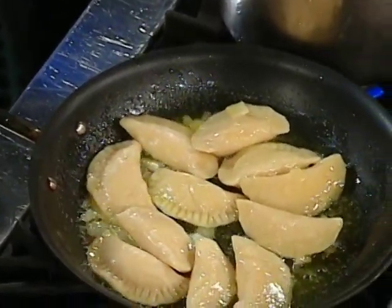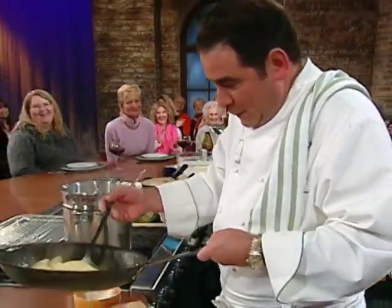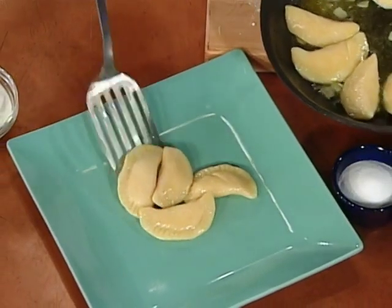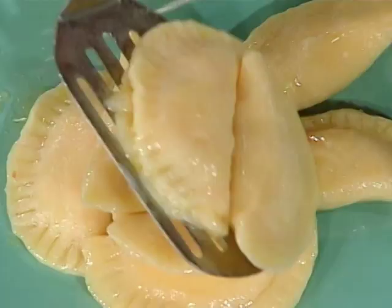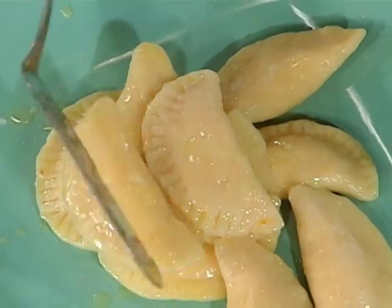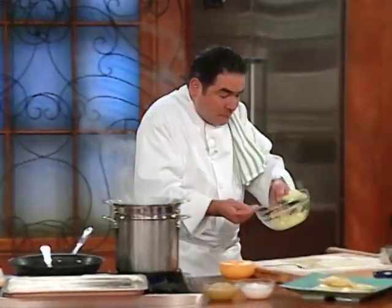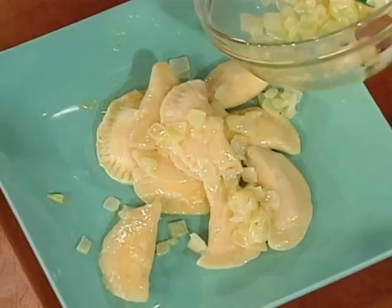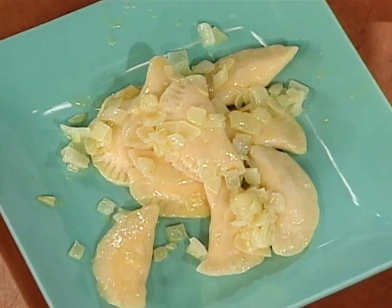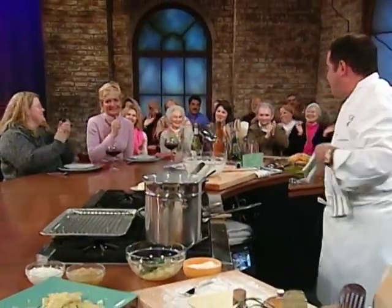Would you say they're done? A little bit longer. All right. So the pierogies go on the old plate like this. Can you imagine coming home and having this as a snack? And then she sprinkles the onions on top. I thought I was making a new recipe up. And then I've got sour cream and applesauce, and I've got our first winner here with these incredible pierogies. Yes, indeed.